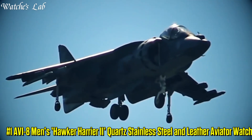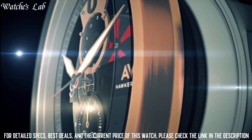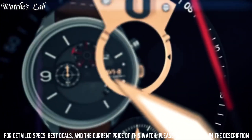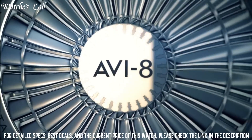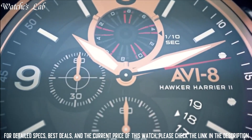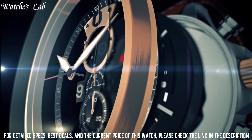Number 1: AV8 Men's Hawker Harrier II Quartz Stainless Steel and Leather Aviator Watch. Band Material: Leather. Band Size: 9.5 inches. Band Width: 21.7mm. Band Color: Green. Dial Color: Black. Bezel Material: Stainless Steel. Bezel Function: Stationary. Calendar Day and Date. Special Features: Chronograph. Item Weight: 3.4 oz. Movement: Japanese Quartz. Water Resistant Depth: 165ft. Item Shape: Round. Dial Window Material Type: Mineral. Display Type: Analog. Clasp: Buckle. Case Material: Stainless Steel. Case Diameter: 43.9mm. Case Thickness: 13mm.